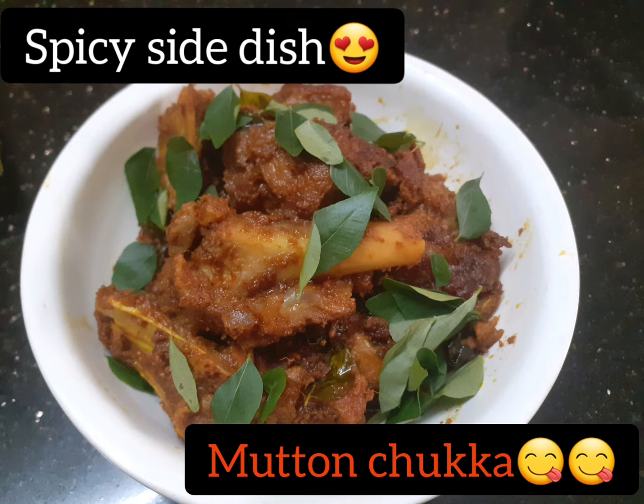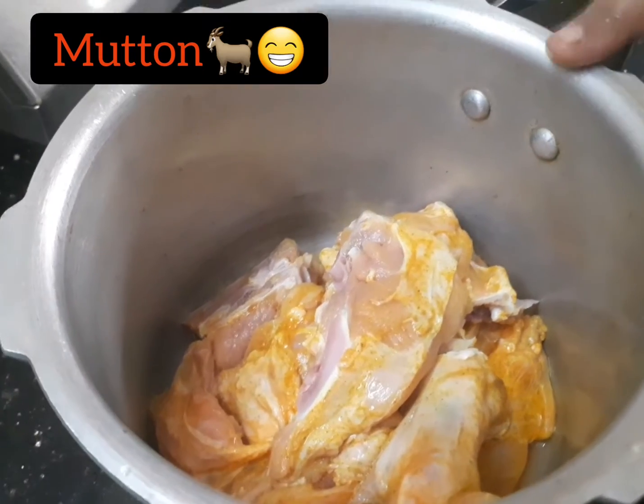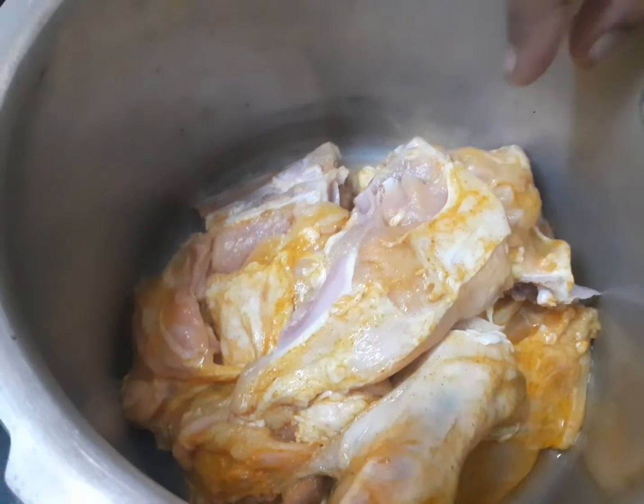Assalamualaikum, welcome to Rufus Kitchen. Now we have to wash the mutton in the cooker. Wash the turmeric powder.